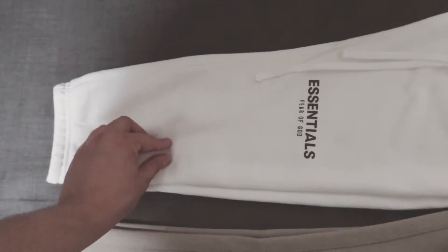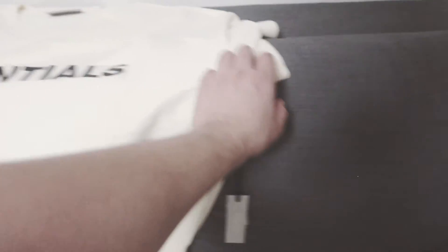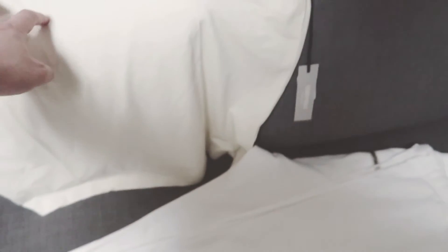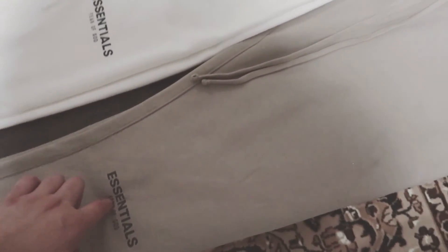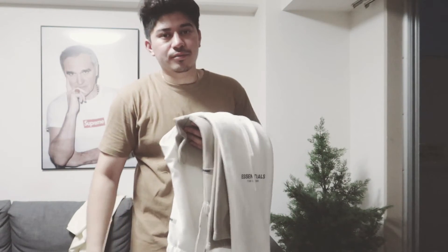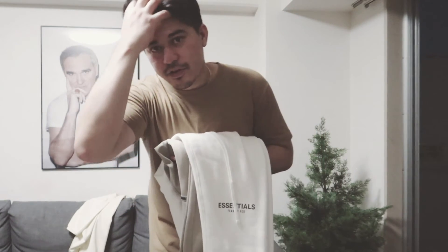So the tan color is Essentials Fear of God tan sweatpants, the white color, and the cream color Essentials. Tell me which is your favorite color. I'm definitely gonna rock these in summer too — it's dope. I hope you like the video. Subscribe and hit the like button. Next video is gonna be about Just Off White and Jordan, so stay tuned guys. Peace.